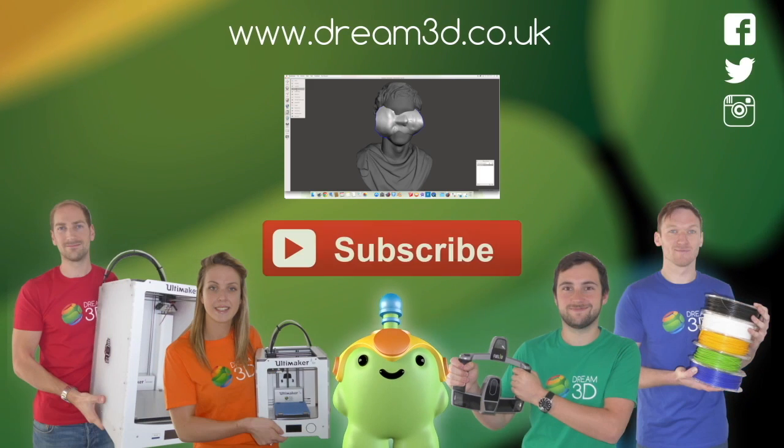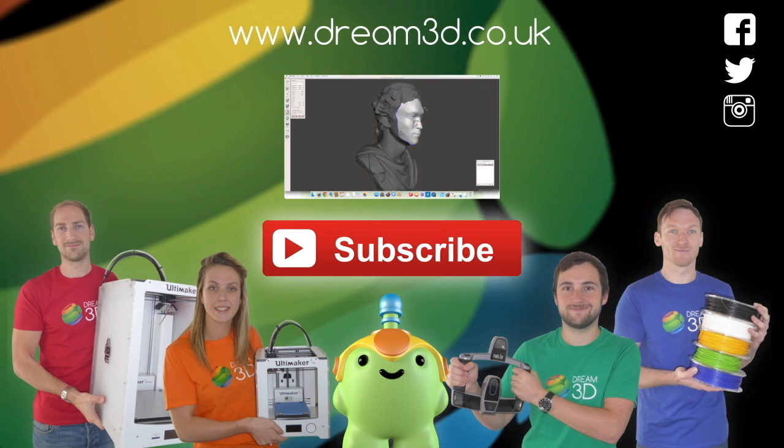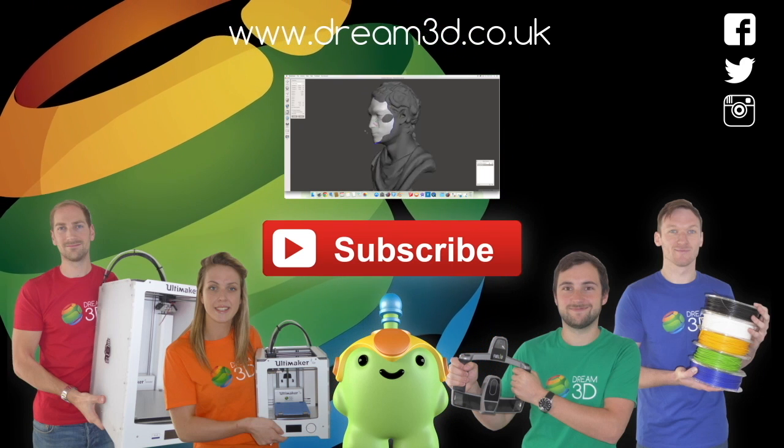If you enjoyed this video please like, comment and subscribe. Also come follow us on Facebook, Twitter and Instagram. You can find out more about our products and services by visiting Dream3D.co.uk.